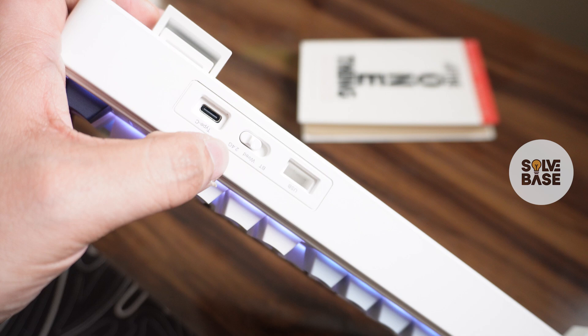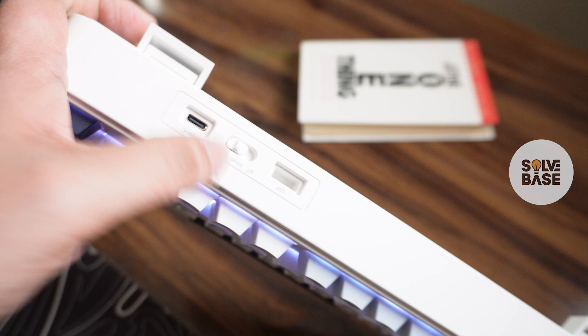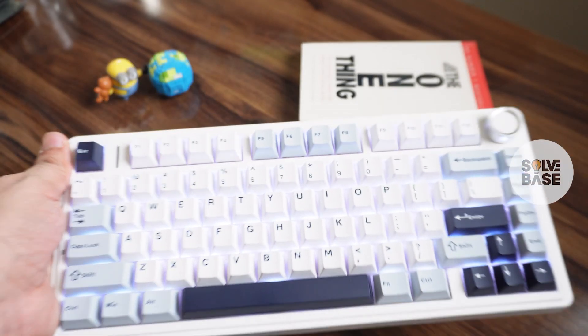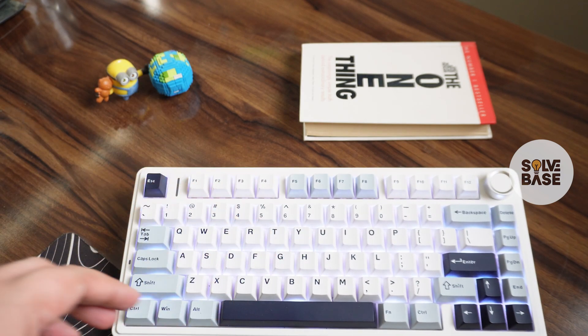First, you need to make sure that your switch is on either the 2.4 gigahertz or the Bluetooth mode, because that's where it's going to show how much battery is left. If you're on the wired mode or connected to a power source with a cable, it's not going to show you the battery status.